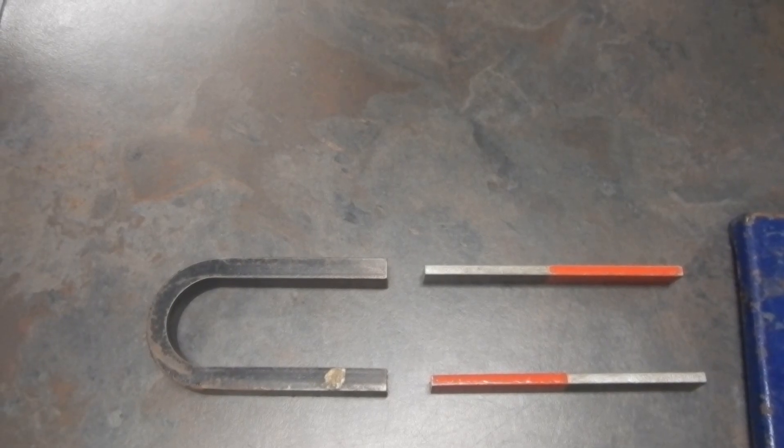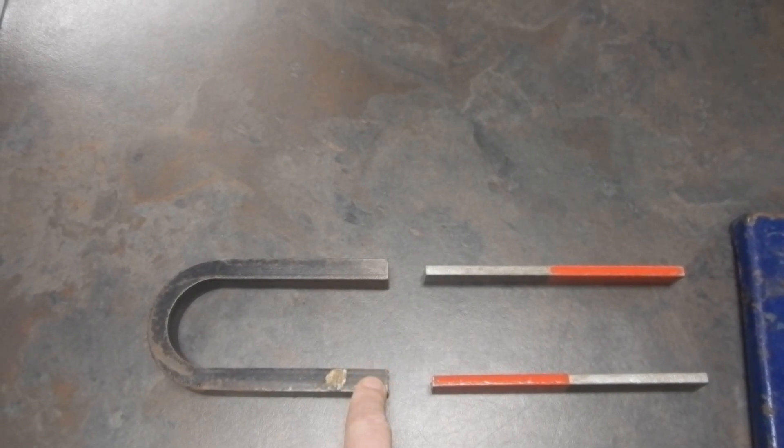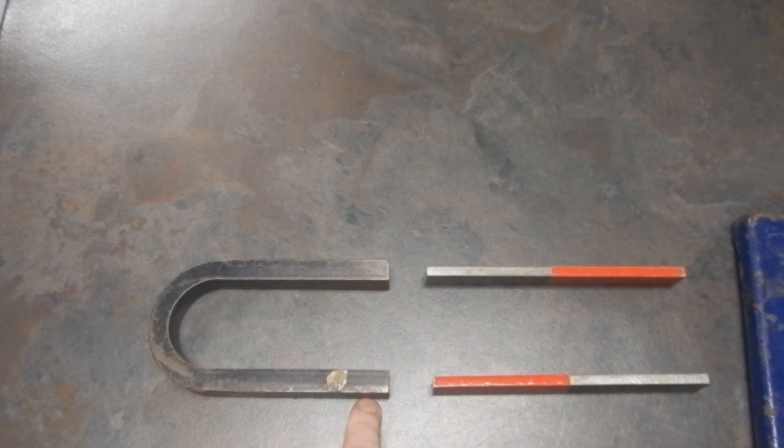Good day. This will be our last setup for the first part of the lab. This is going to be a north — there's a little N here that you can't see. That's south. Here's a south, here's a north.